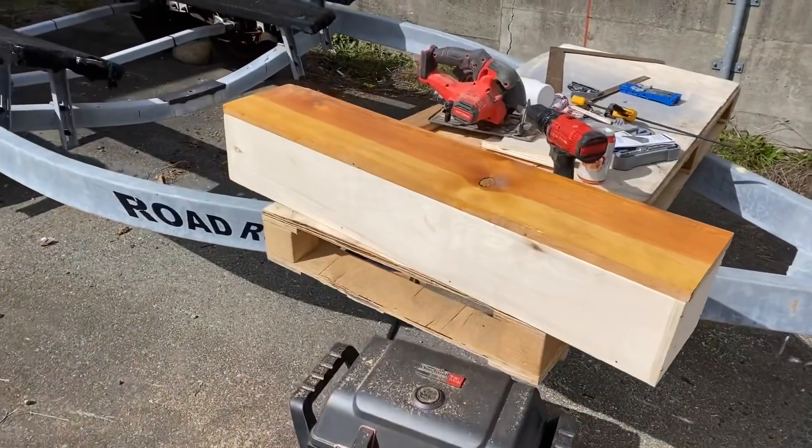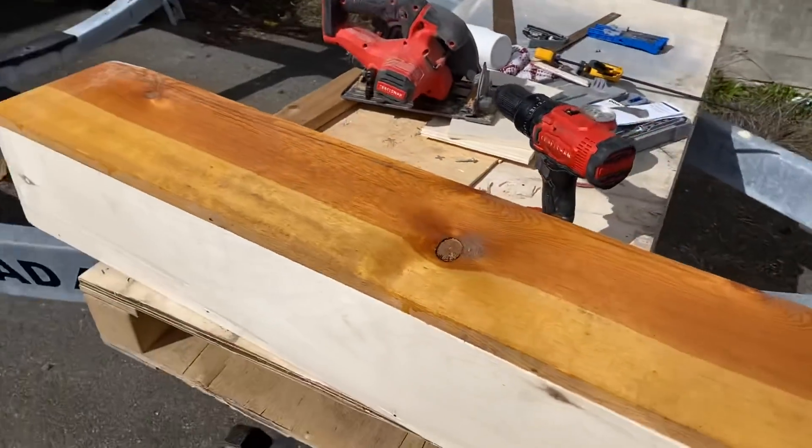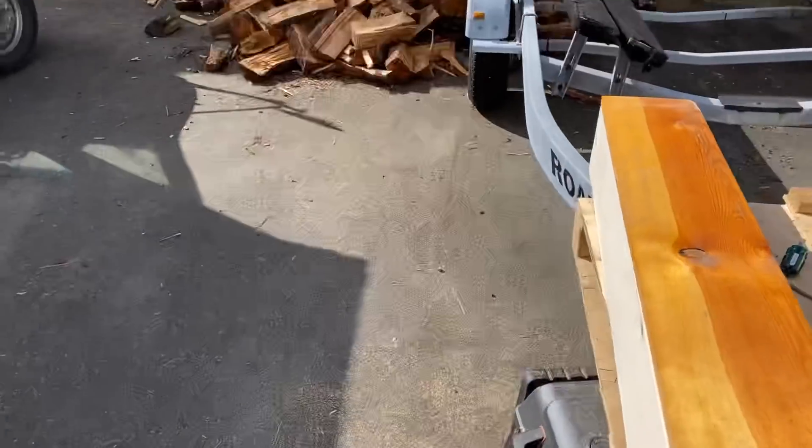I was filming myself screwing the lid on but forgot to hit record. Here we go - it's gonna look good. Good enough for this guy. Let's go check out the headboard.